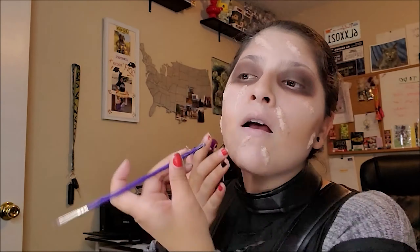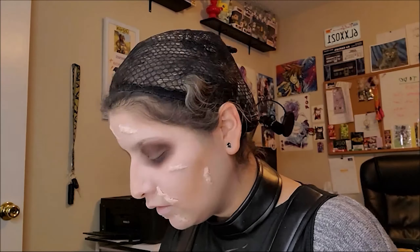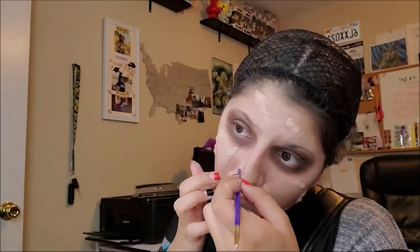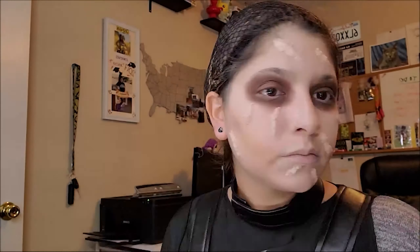Alright, just spreading all that out. Like I said, this was Halloween of 2019 — 35 pounds later in my weight journey. It's always weird seeing myself in the past.